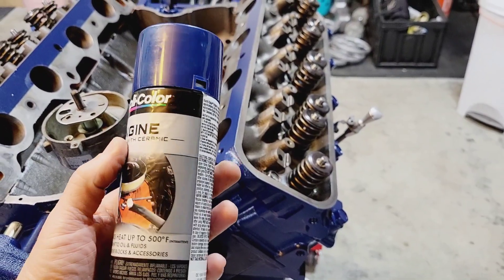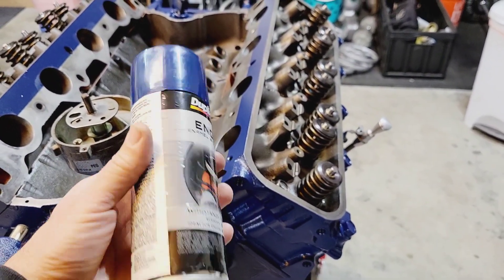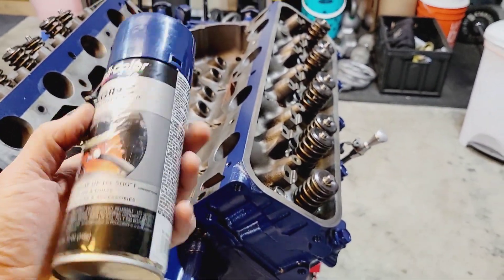It's engine enamel — they call it like old Ford blue or something like that. The engine block is painted and the heads are on.